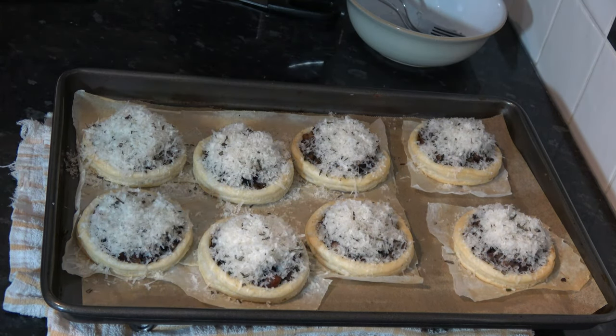With that distributed, I'm going to put that back into the oven and bake it for a further 5 minutes. Then after 5 minutes I'll take it out of the oven and transfer the tray onto a wire rack and leave it to cool for a few minutes. Then I'll transfer the tartlets off the tray and onto the rack and I'll come back and show you the results.